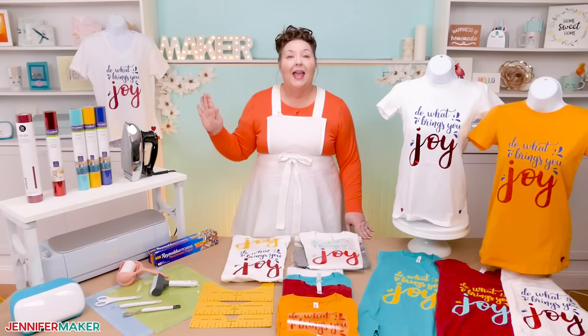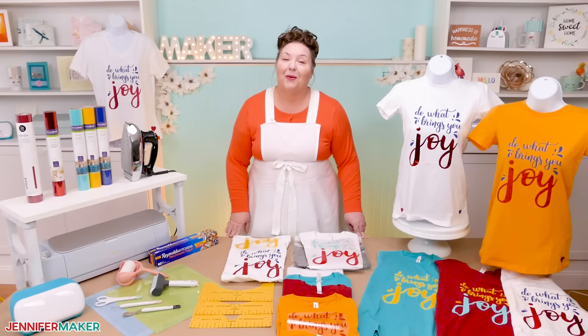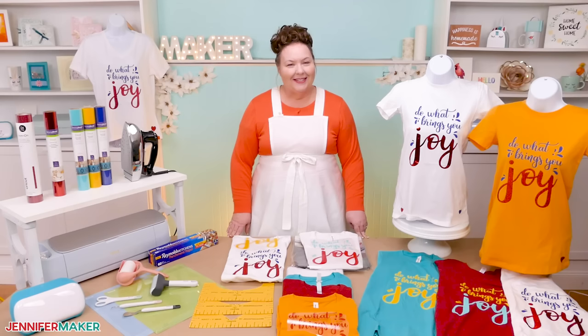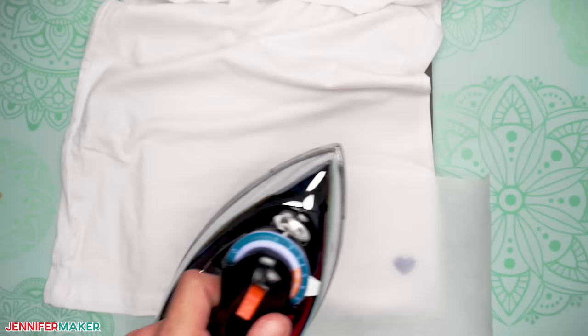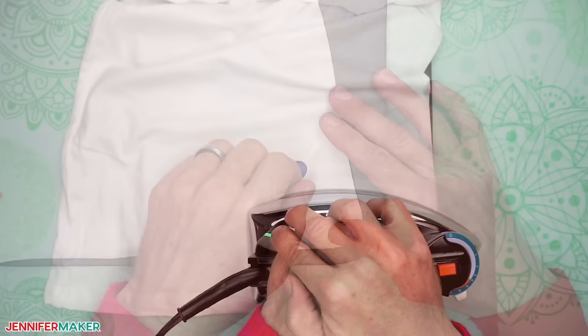That's a lot of stuff, I know. The good news is I'll be right here with you while you make your shirt to make sure you get it done right. Do not be intimidated. You can totally do this. We are going to test our iron on materials on our t-shirt first. This will prevent us from potentially ruining an entire shirt if we happen to get the settings wrong on our first try, because that's pretty common actually.